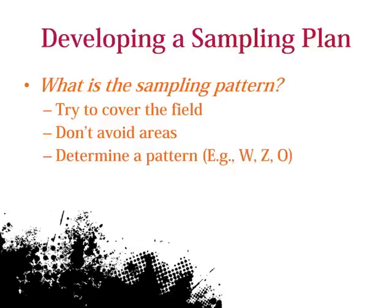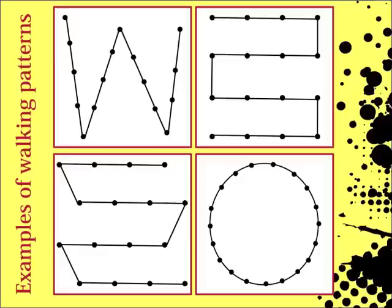Choose a spatial pattern for your sample before you enter the field. Try to cover the entire field with the time you have. Here are some examples of common walking paths in soybean, including a W, Z, or O to ensure coverage of the field.